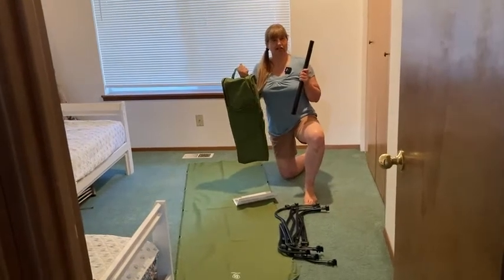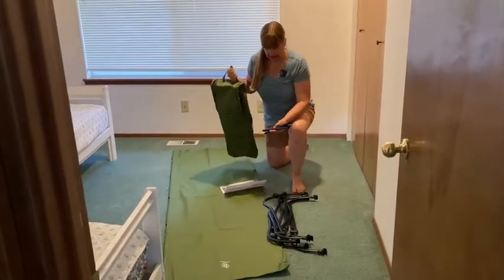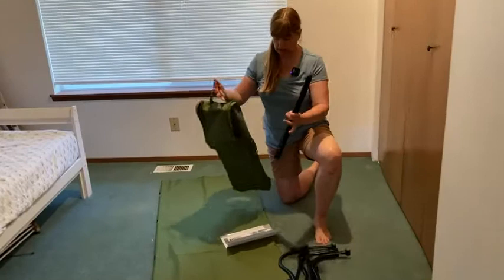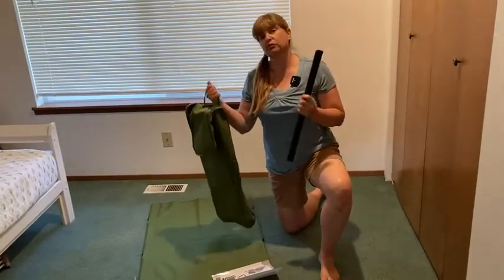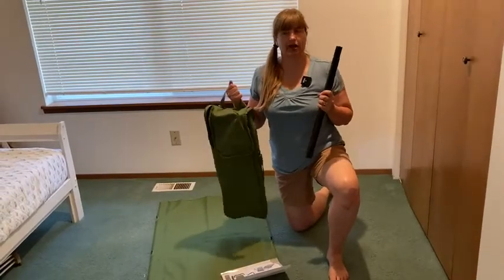Hi! Today in this video I'm going to talk about this camping cot, which is the Ever Advanced camping cot. You'll see here everything that comes with it, and we're going to talk about how to assemble it and some of the pros and cons of this camping cot.